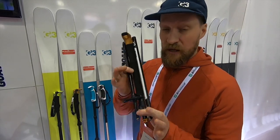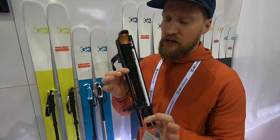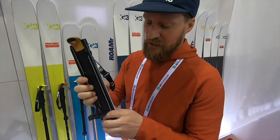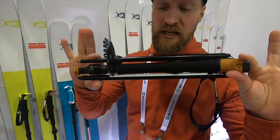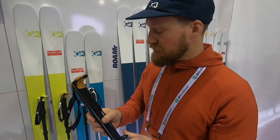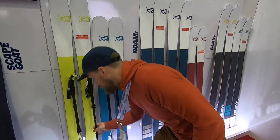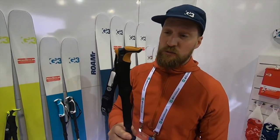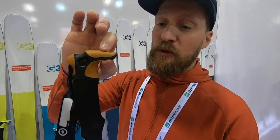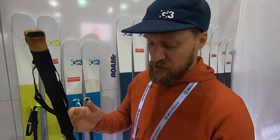The big push for us this year is the brand new Pivot Pole. This is a splitboard-specific pole — it folds down to basically next to nothing, so it's super easy to pack up and put on or in your pack when you're not using it. When you are using it, it's really designed for splitboarding: the shape of the hook at the top, the little lips, are all really designed to manipulate splitboard bindings, the climbing risers, all those little details as you move through the mountains to make your life easier.